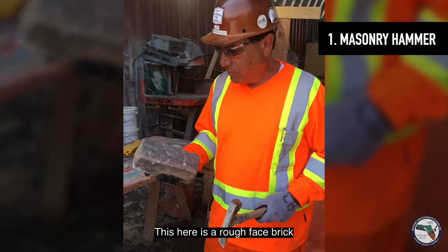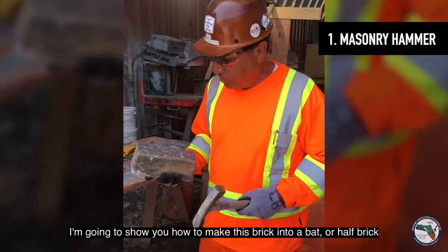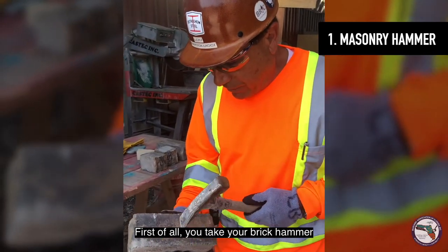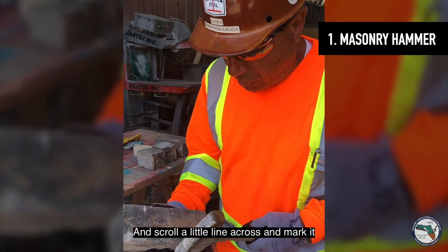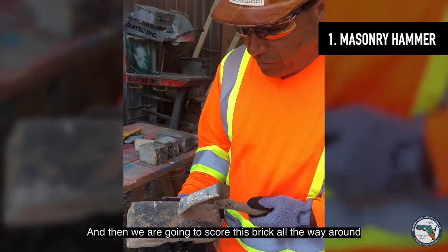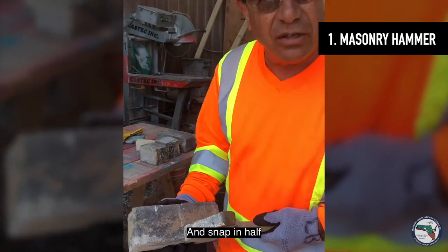This here is a rough piece brick. I'm just going to show you how to make this brick into a bat or half brick. First of all, you can take your brick hammer and score a little line across it. You can mark it so you know where you're going to start cutting it. Then we're going to score this brick all the way around and snap it in half.